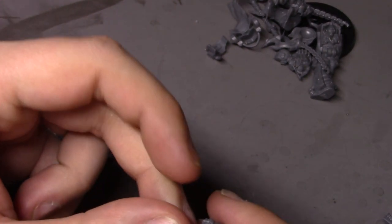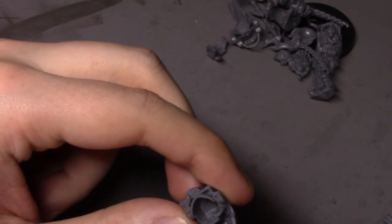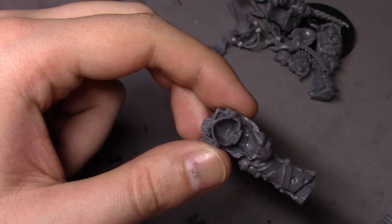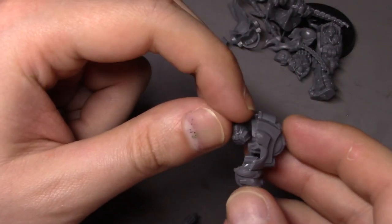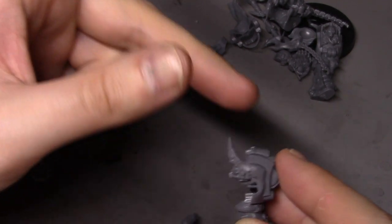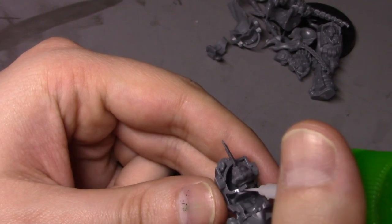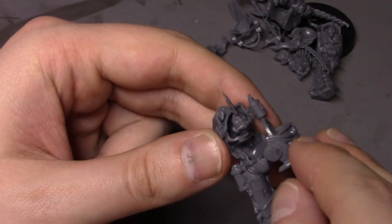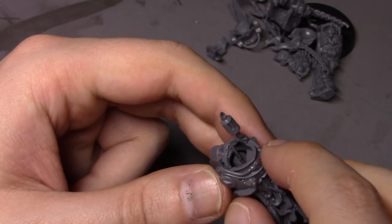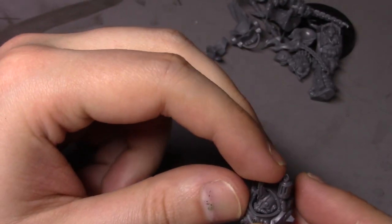I'm actually looking forward to painting these — I think they're going to be fun. I've been looking forward to painting something Nurgle for a while now, and I think these will be perfect. There's going to be quite a bit of green on them, and I've been jonesing to do some Nurgle green, so they should be fun.